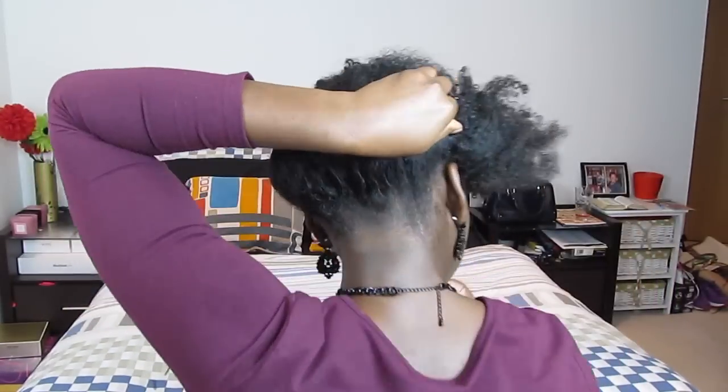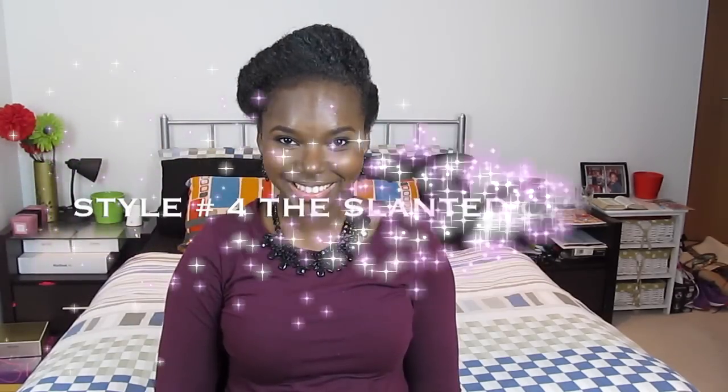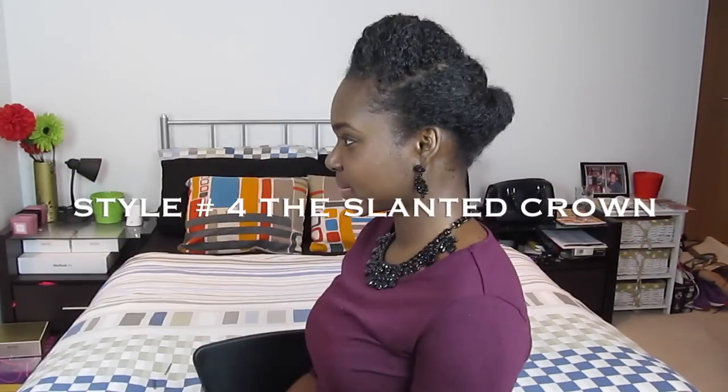For the front section of your hair, you want to roll the hair away from your face and downwards, tucking it inwards and securing with bobby pins as well. And that's it — this style is very simple and very easy to do.